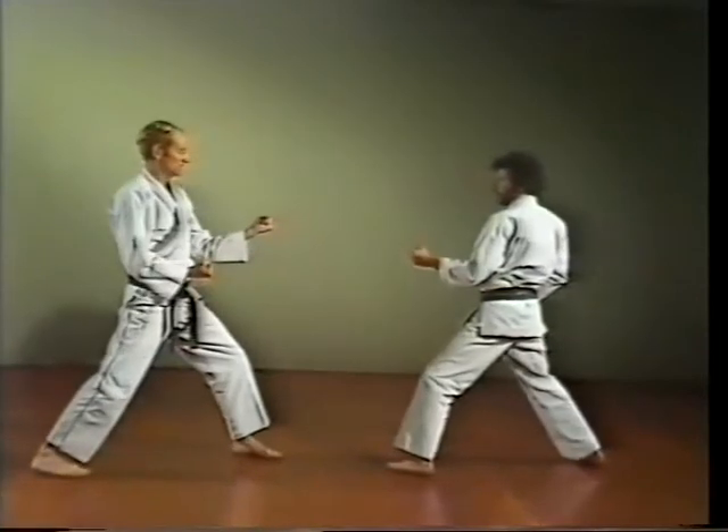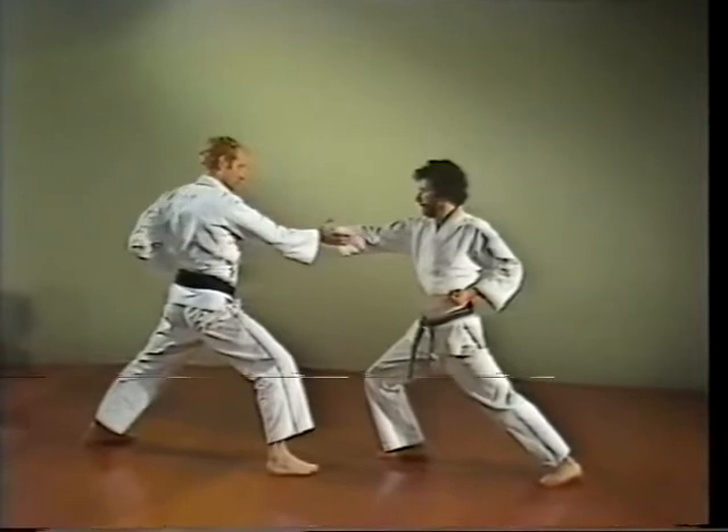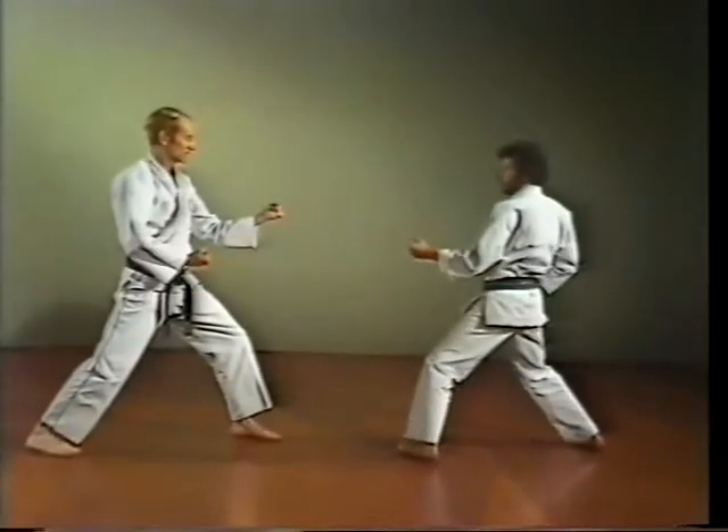The heel of the hand is used in this block — Teishu uke. Palm heel block. Make use of the snapping action of the wrist. This block can be used in all directions.